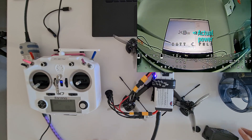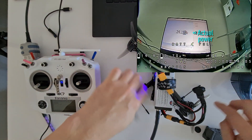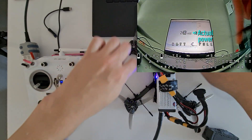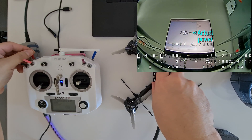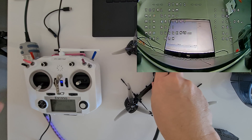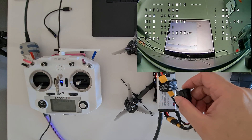Now I power on the quad again. Making sure nothing is touching the propellers — I should remove them but I'll just arm it to demonstrate. Once armed, you can see the power jumps up to the maximum power level I have set. The voltage is getting low so I switch it off before draining the battery too much.